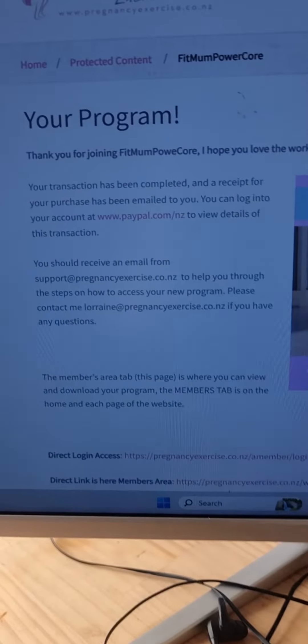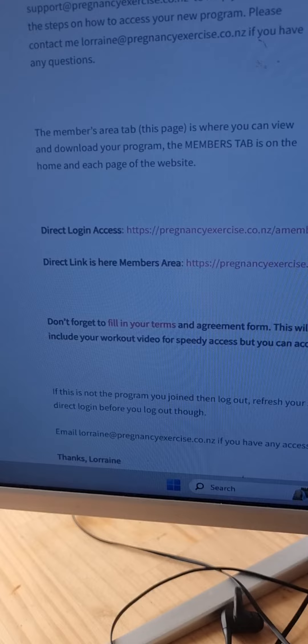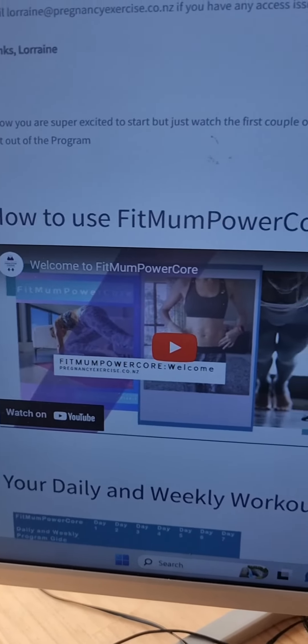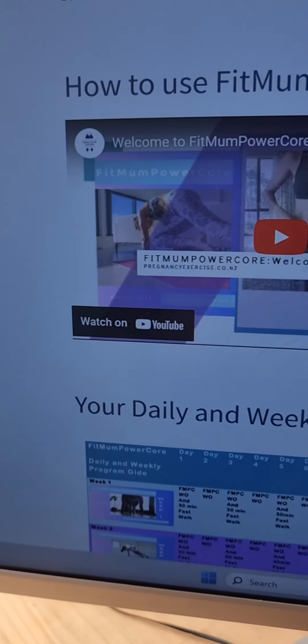you're able to enter into our members area once you've joined up through the website. A little bit on terms and conditions, you get to fill in a form. You get the videos sent out to you each day if you don't want to come here. First up, how to use your Fitmum Powercore video.